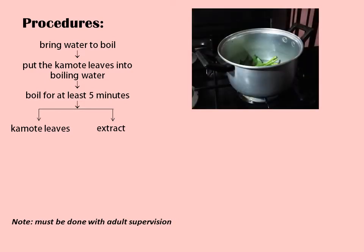Put the Kamote Leaves into the boiling water, making sure all the leaves are covered with water. Boil for at least 5 minutes. Afterwards, set aside the Kamote Leaves in a serving dish.